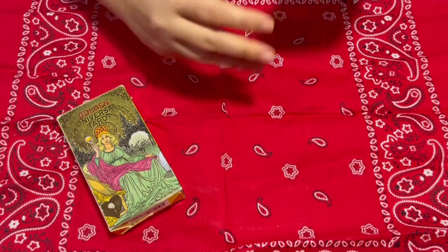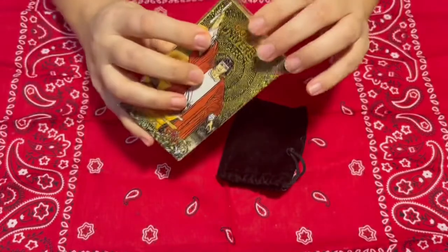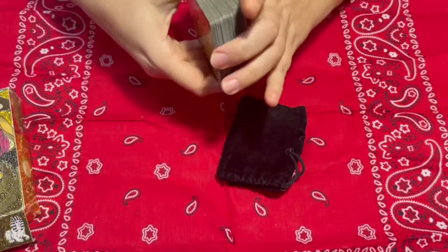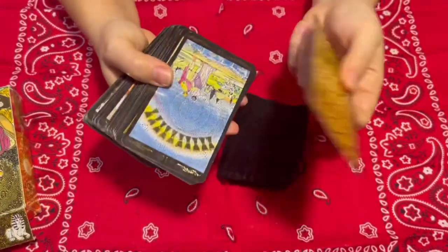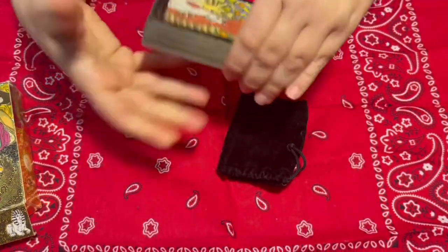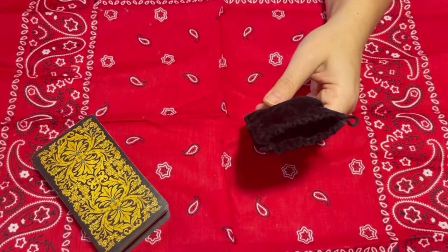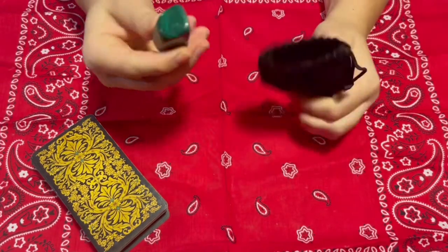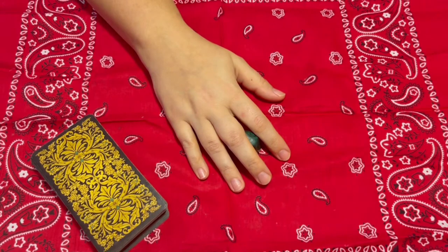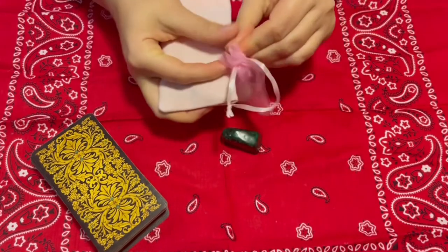I love to use some stones. Let me open the package — see how beautiful they are. That's how I keep my deck. I love to use stones, and I have my preference. I have different types of stones that I use when I travel.